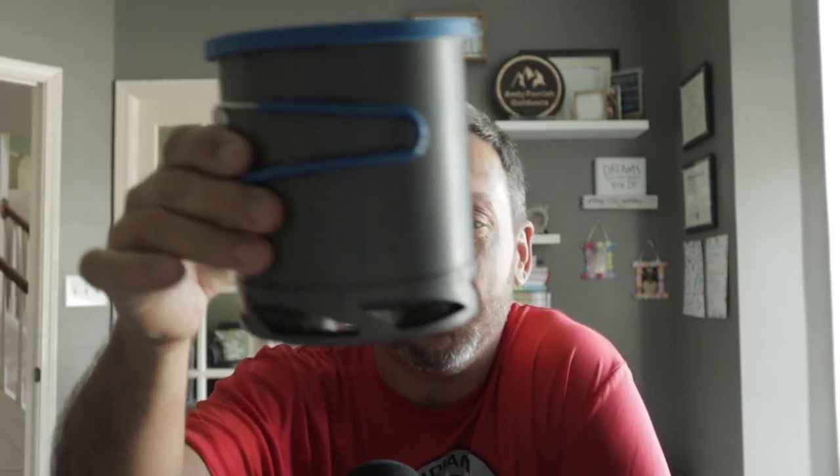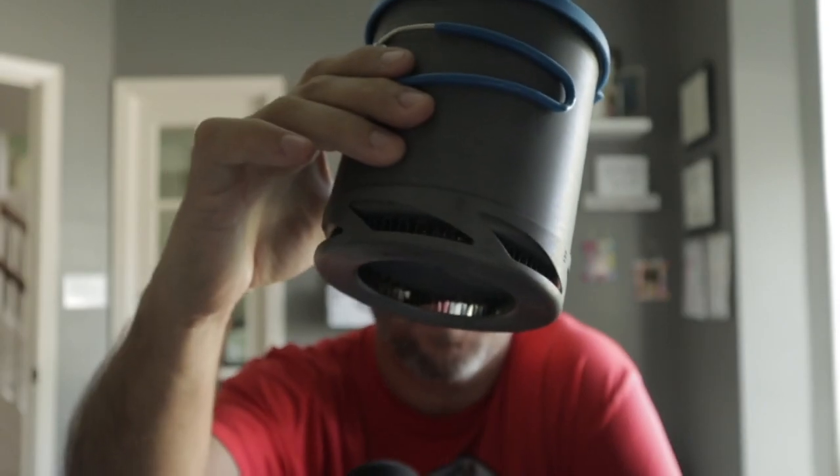Have you ever seen these funky pots that have these fins at the bottom? What is that? What's that about? Well, today we're going to talk about it. They're called heat exchangers, and they're meant to increase the heat efficiency of the pot. These are talked about as saving anywhere from 25% to up to 40% in boil time and fuel usage. Let's take a look.